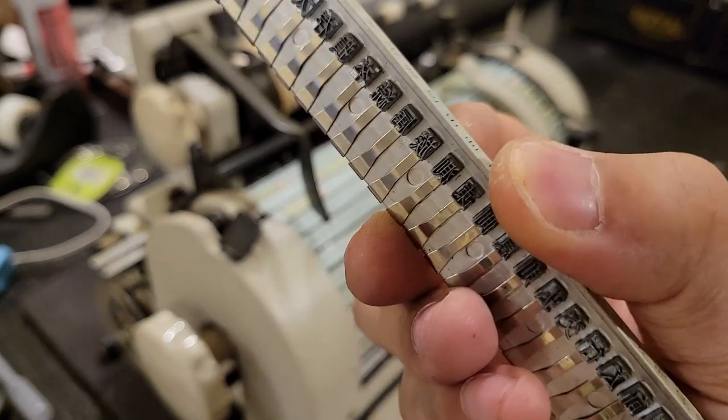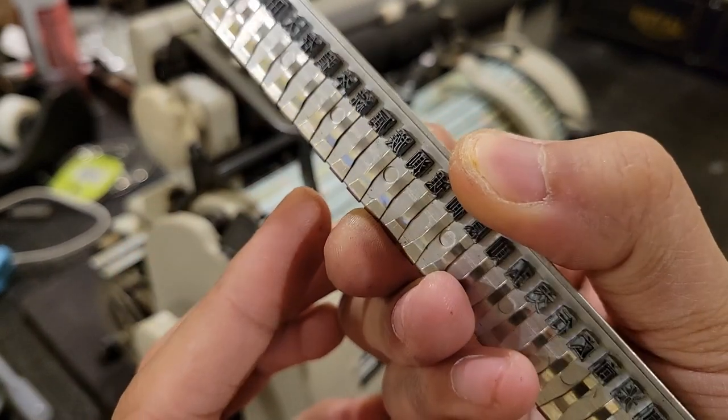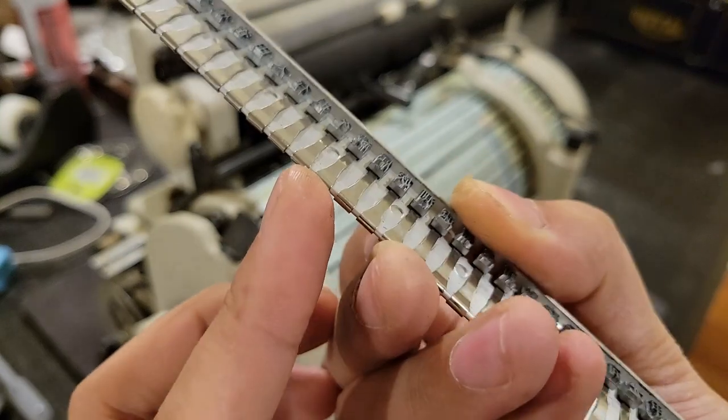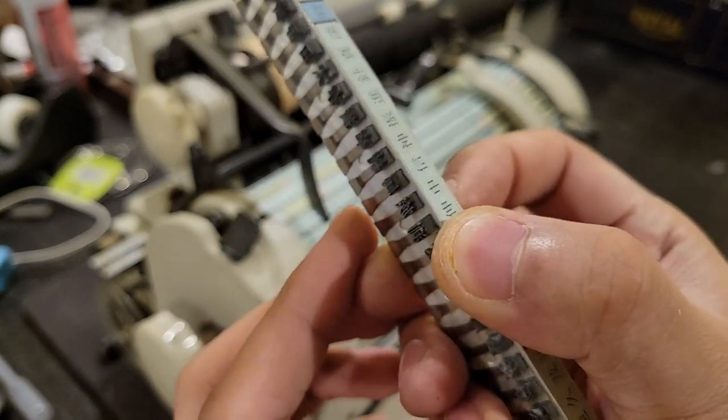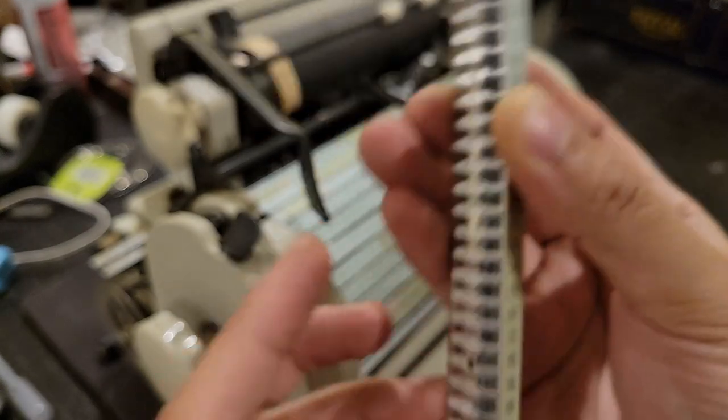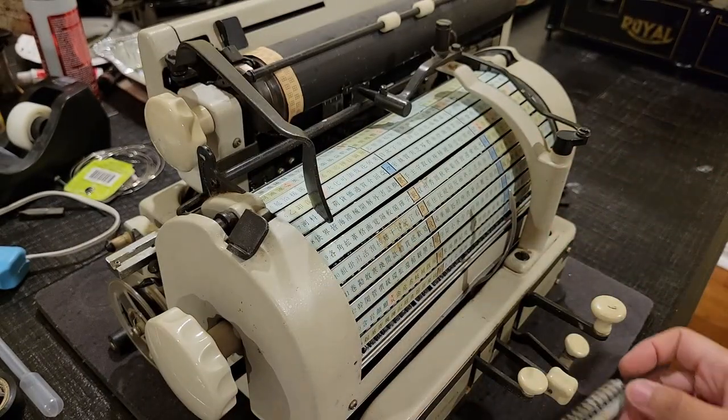You'll notice that there are leaf springs retaining each of these slugs, and that presses the slug into the ribbon.